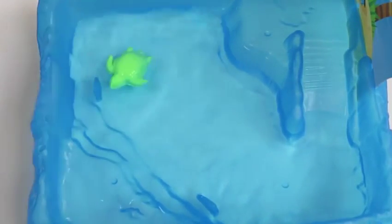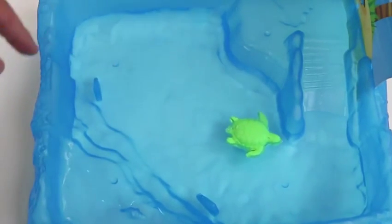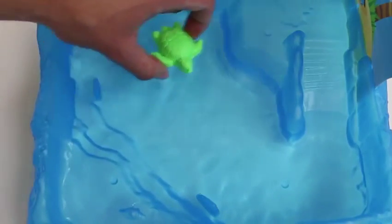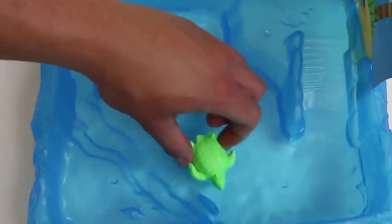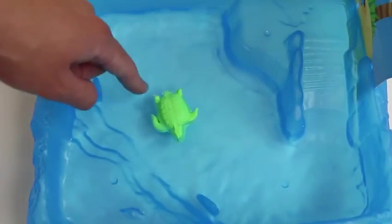Alright Shells, let's see you float in this water. Whoa! This is so cool! Who would have ever thought sand would float? Oh, he wants to go up here and play. Shells is not a very good swimmer — he keeps bumping into walls.